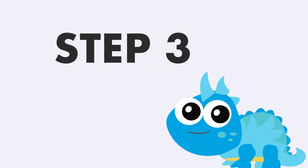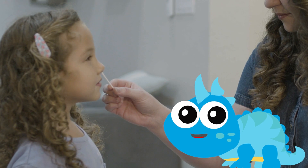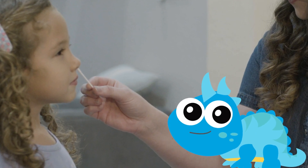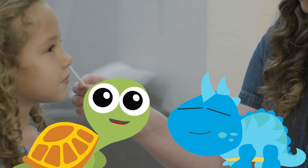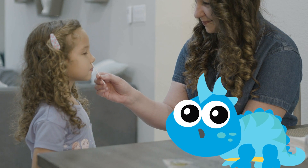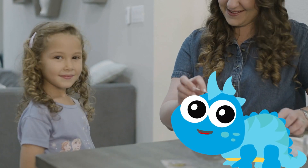Step three: rotate the swab five times, brushing it against the inside of your nostril. That looks a bit ticklish! Yes — rubbing it against the side of your nose will probably tickle a little. When done with one nostril, use the same swab on the other side and rotate it five times again.